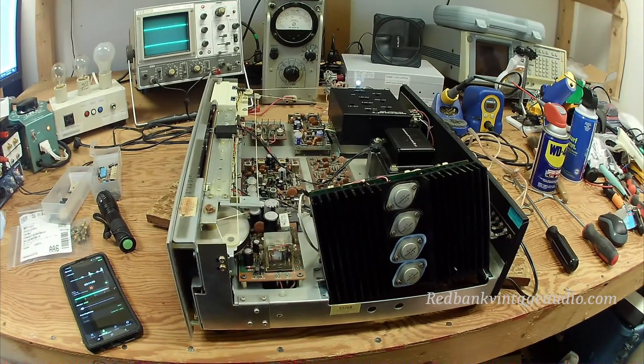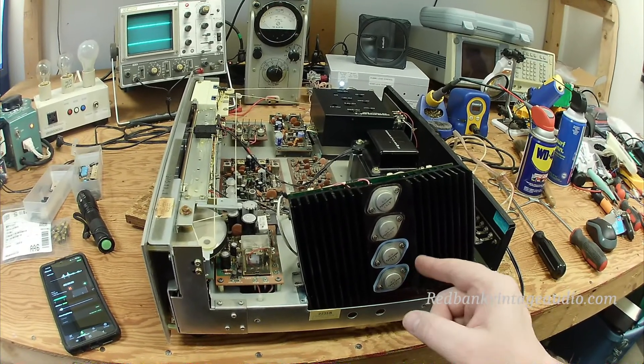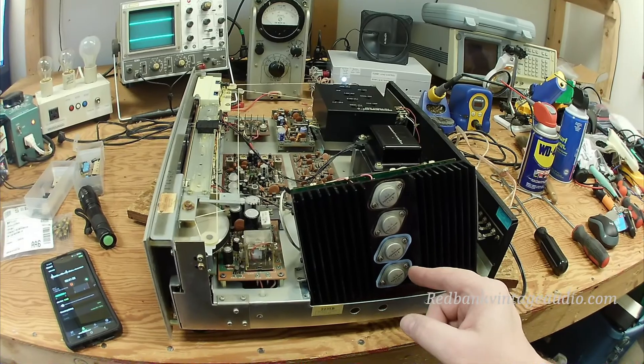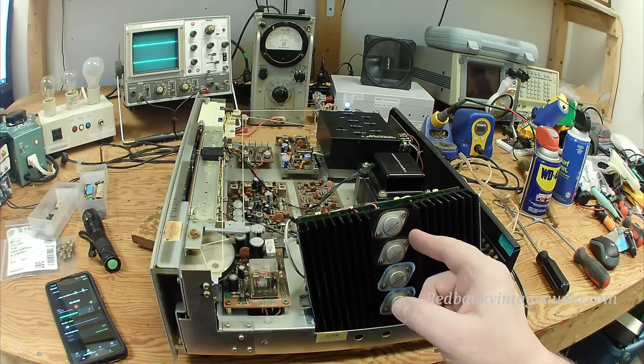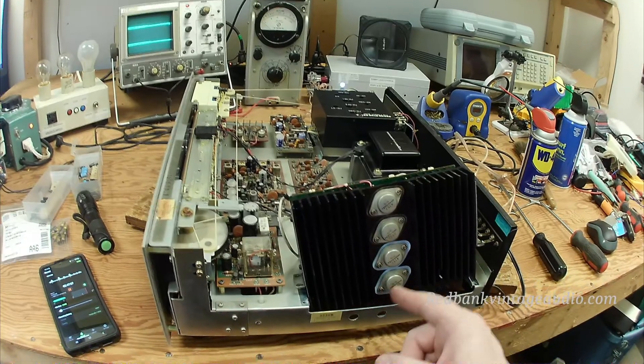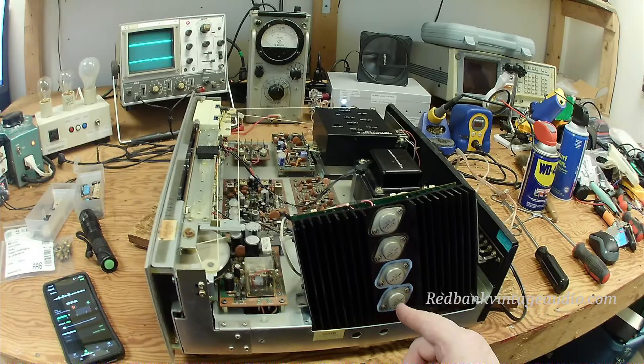I replaced them with these little blue insulators. These blue insulators are made of a cloth that is impregnated with thermal compound. They do a much better job of transferring heat than the silicon grease and the mica ever did. They're good insulators as far as electricity and they will not go bad with age.